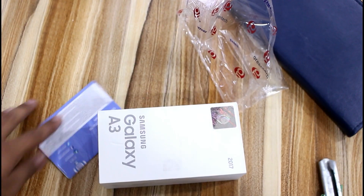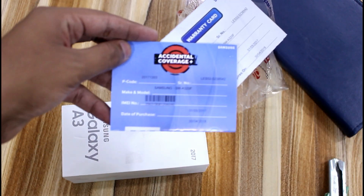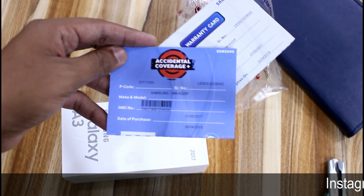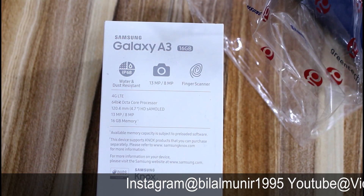I have spent a lot of time on the wrapping paper. With this mobile phone, the first things you can see are an accidental coverage card and a warranty card — 12 months of warranty. There is nothing special here; it's the typical stuff you see with any mobile phone.